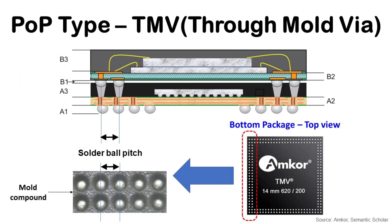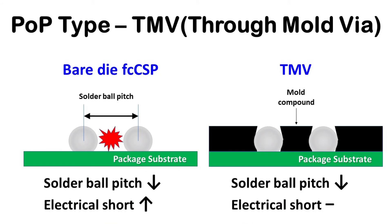TMV, Through Mold Via, is another structure. In this structure, the entire top area of the bottom package is covered by mold, and solder balls at the pads are exposed to connect with the top package solder balls. The purpose of TMV is to increase IO count between the top and bottom package by reducing solder ball pitch. For bare die flip chip CSP, as solder ball pitch decreases, there is more possibility of adjacent solder balls touching each other. But TMV fills the gap between solder balls with mold compound as a wall, preventing this issue. So TMV can achieve a narrower solder ball pitch and more IOs for greater data processing. TMV was used for Apple iPhone application processors before the current InFO fan-out package from TSMC.